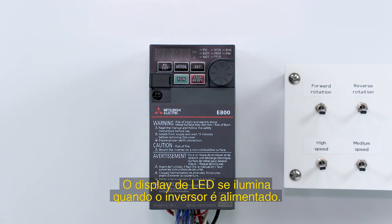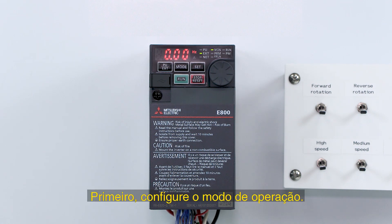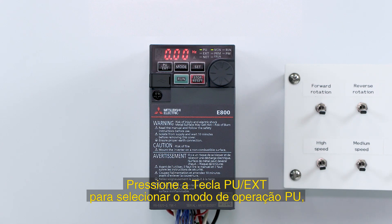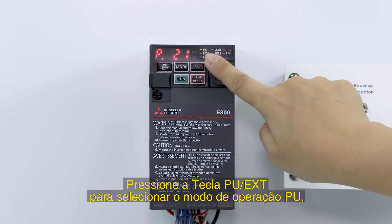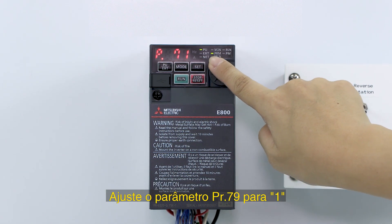The LED display illuminates when the inverter is turned on. First, set the operation mode. Press the PU EXT key to select the PU operation mode. To select PU operation mode, set parameter 79 to 1.